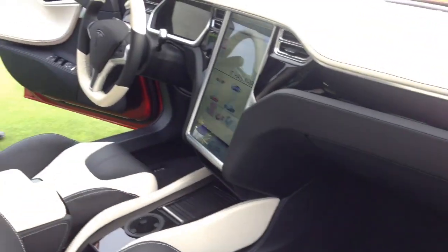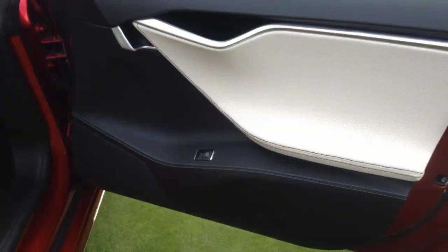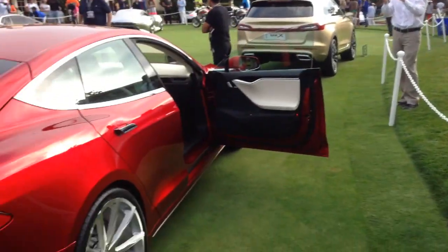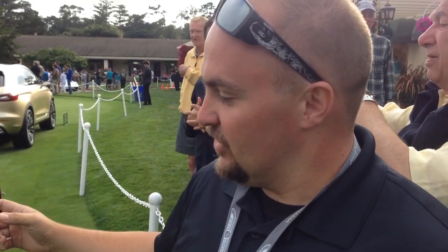We've got custom work in the Tesla with Steve Saline. Look at those door panels. Can you tell me all the details that Steve has done to customize this car? So what we've done — we started on the exterior with a full body kit, full aerodynamics package. Everything on the car is functional, from the front fascia which has integrated downforce vents, to the carbon ceramic brakes, to the rear spoiler.